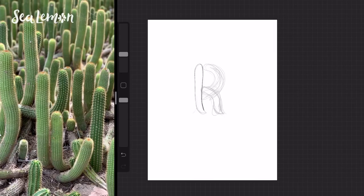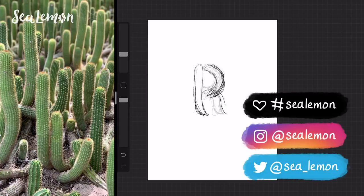If you guys want to doodle this along with me, I would love to see your interpretations of this cactus and this letter R. Feel free to doodle it in any medium of your choice and share it on my Patreon or tag me on my social links.